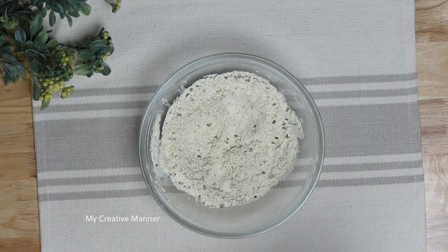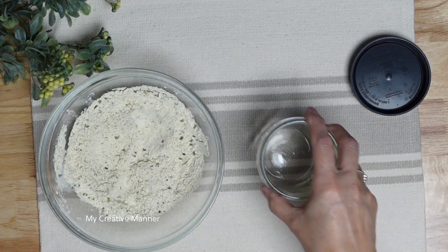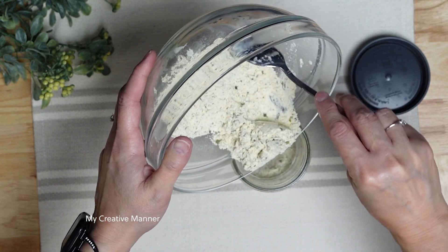This is going to need to be stored in an airtight container, so I'm going to use a pint mason jar. I also keep this in the refrigerator, and then I use it on all kinds of things.